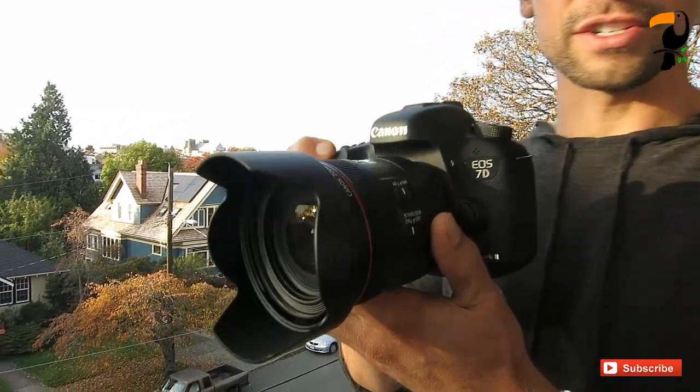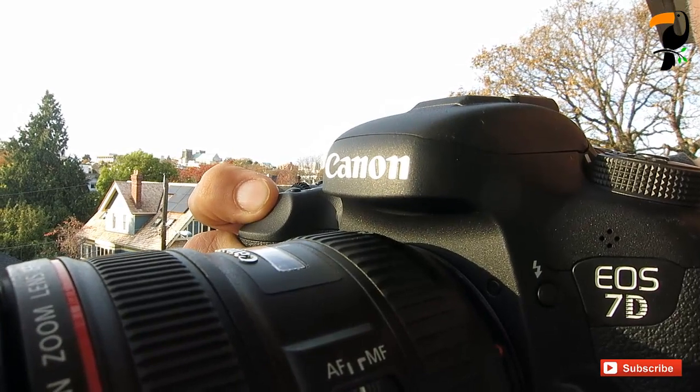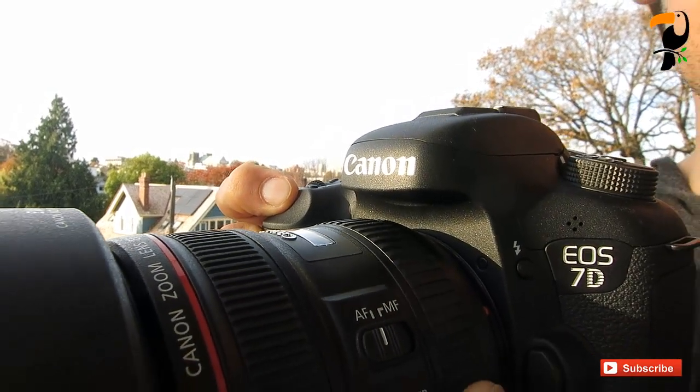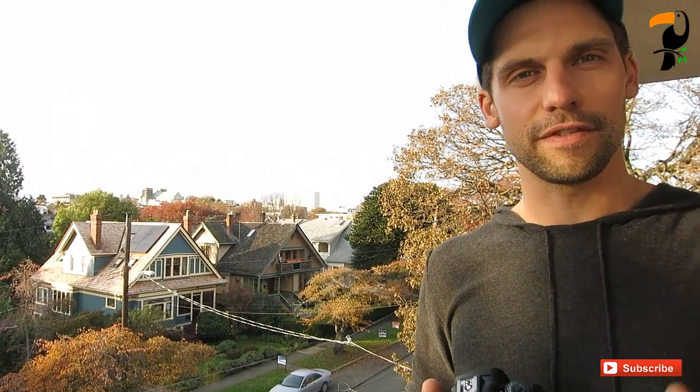So let's take a listen to what happens if I just hold down the trigger. Ready? Here we go. So that gives you an idea of the frame rate and how long it would take to fill the buffer, shooting in RAW mode on the Canon 7D Mark II.